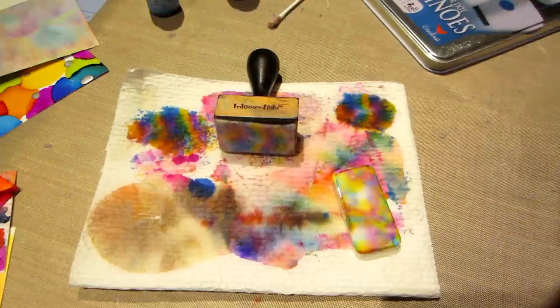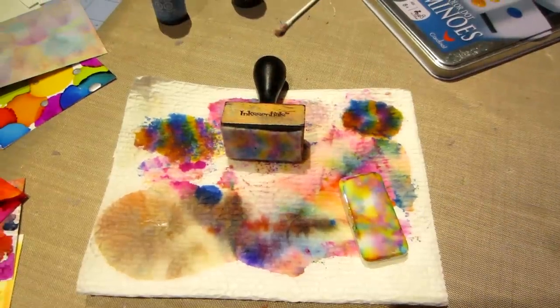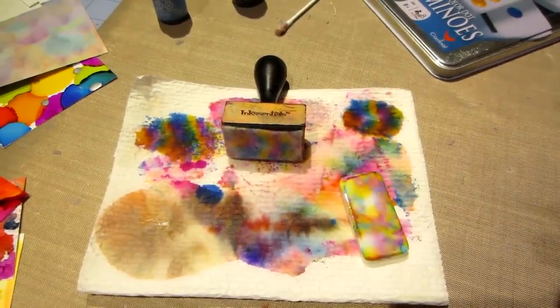I'm going to come back and might do that ATC. You guys try some alcohol inks on Yupo paper. Thanks for watching.